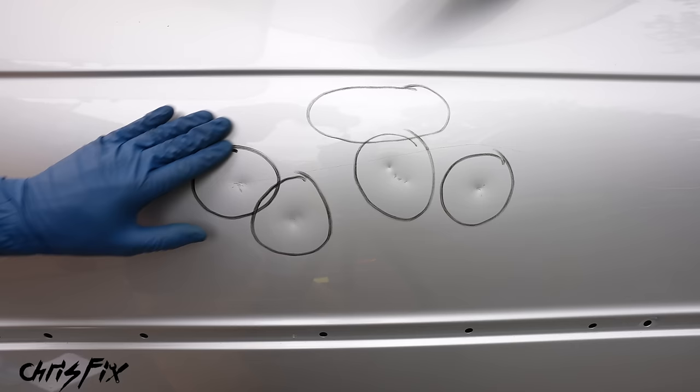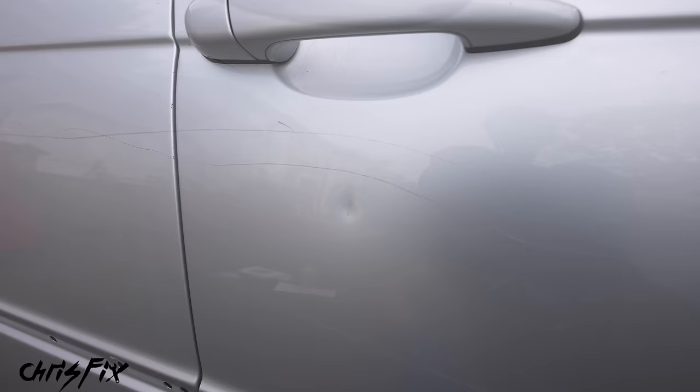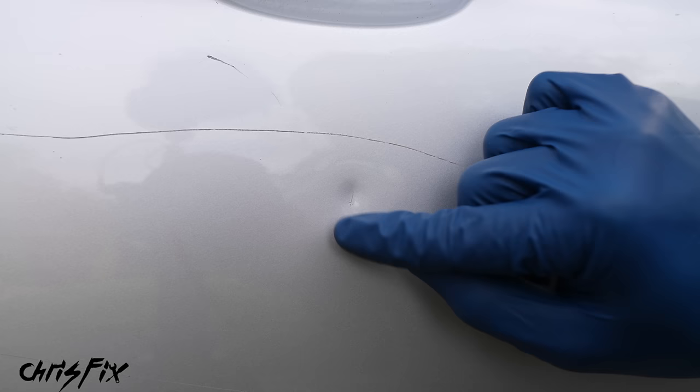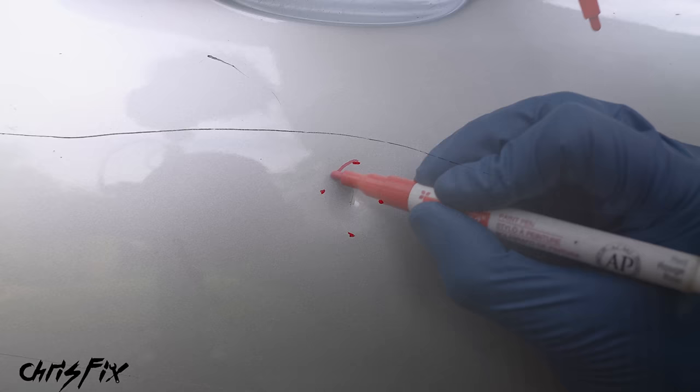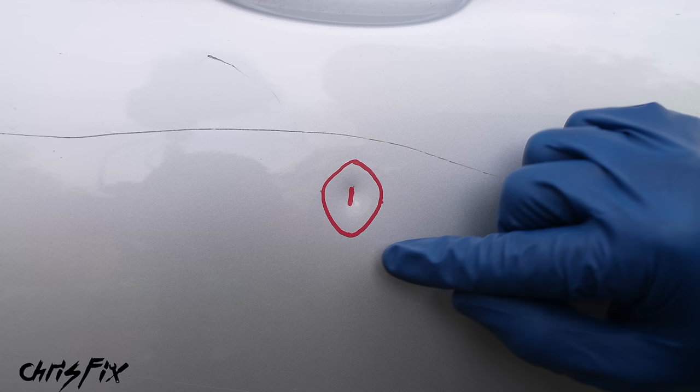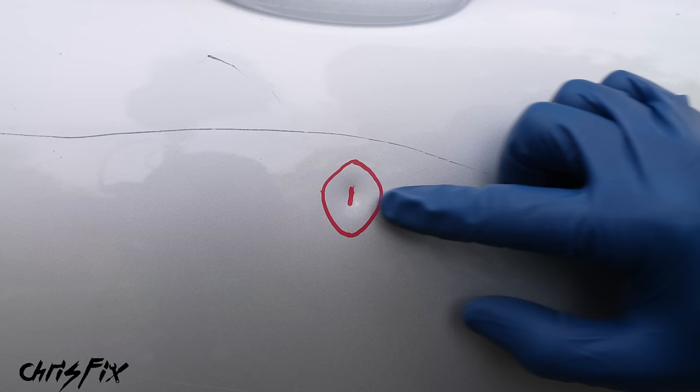There's one more dent on the door panel right under the handle. A dent isn't as simple as it might seem — obviously there's the deep indentation, but the metal around it is also indented and not flush with the rest of the body. If I take one of these striped dent boards and look at the reflection, you get a true sense of how wide the dent actually is. So even though the dent looks small and tight, the metal around it is bent inward — it's much bigger than you think. Inside and about an inch or two around it, we need bare metal so the filler can stick.